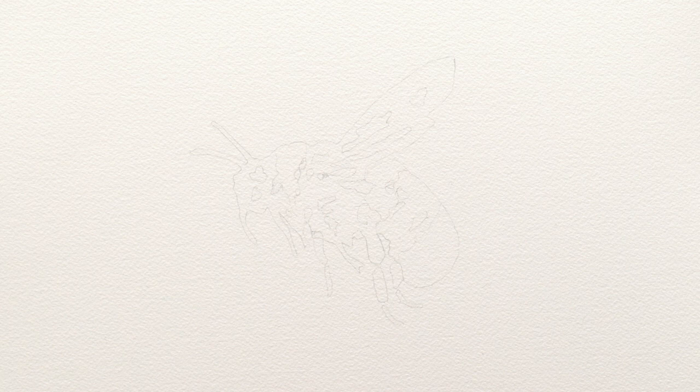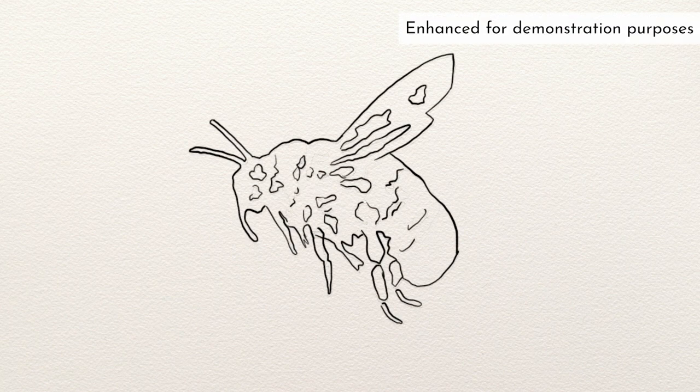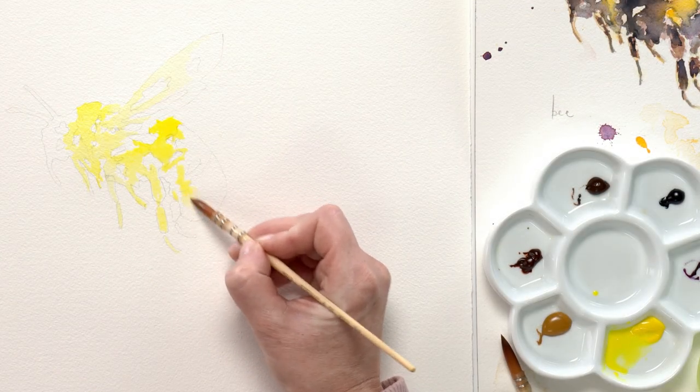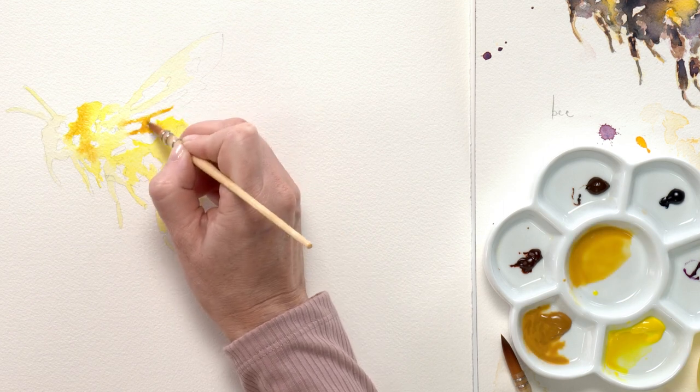I started by making my drawing, ensuring I outlined all of the areas where there are different shapes of colour. I then began the layering process by applying a watery wash of paint in every colour area, starting with the yellow.